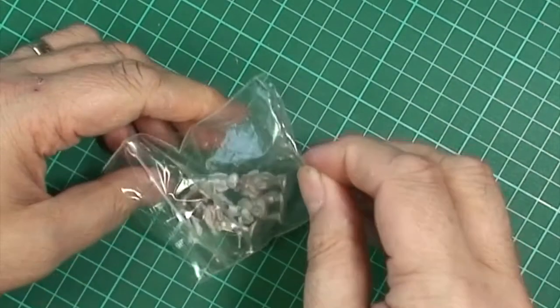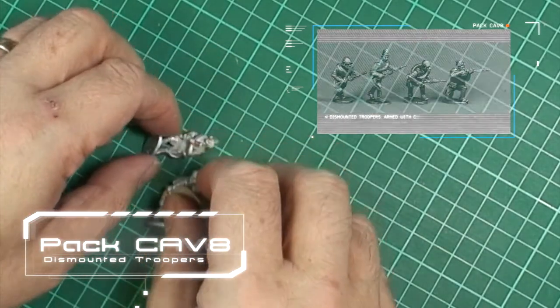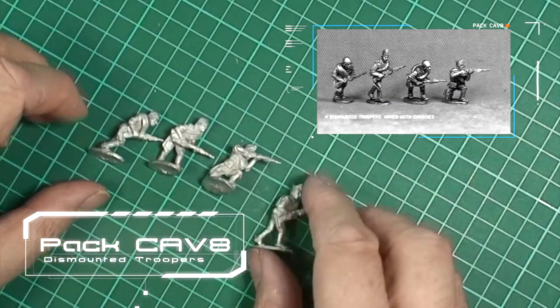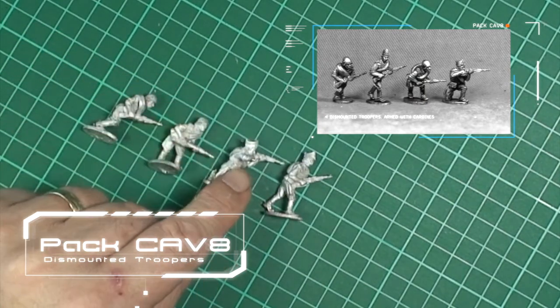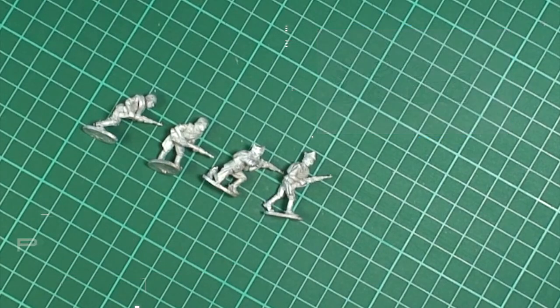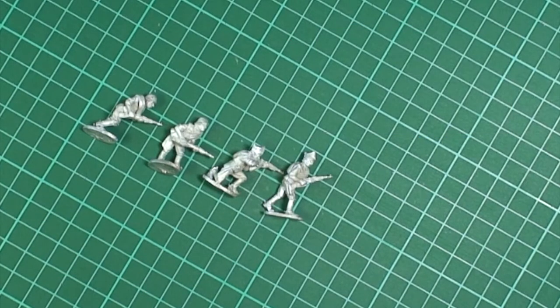The last of the dismounted packs is another four dismounted troopers — a nice selection of poses. With these three dismounted packs it's really really good, because it gives you enough, along with one of the other packs, to actually have a dismounted section with a bit of variety. There's a good selection of dismounted guys equipped with carbines, plus the support weaponry and the command. All in all there are about 12 different figures, and most rules give you around 10 figures in a unit — or in the rules I'm using, there are eight figures in a cavalry unit — so absolutely brilliant.